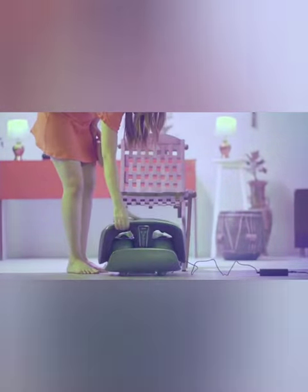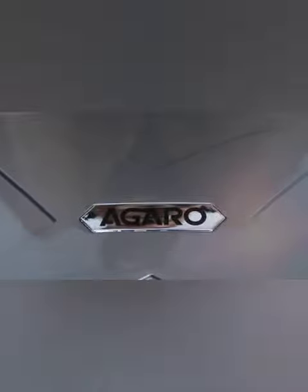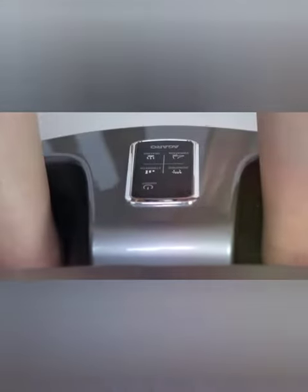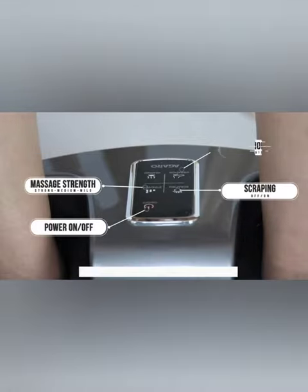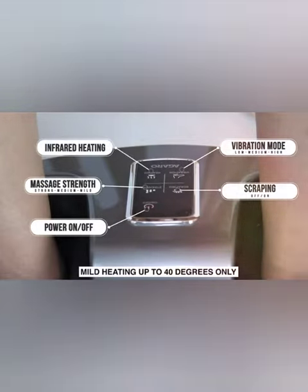The same massage can also be taken in the folded position, but confined to your ankles, arch, and soles of the feet. The control panel consists of a power button, scraping, strength, vibration, and heating function buttons. We recommend not using the massager for more than 15 minutes.